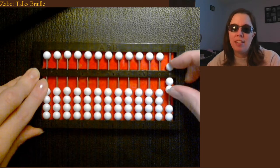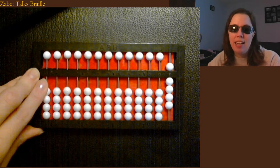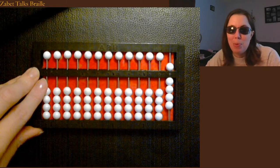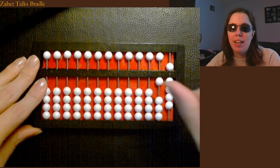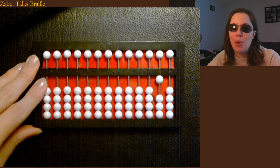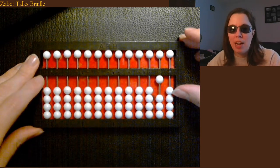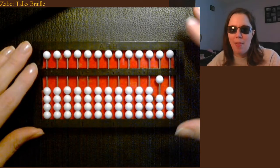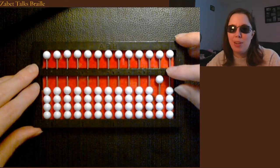Then I could keep going: six, seven, eight, nine. Nine is the most I can have in any column because nine is the most you can have in any column when you're writing. And then if I need to go bigger, ten puts one up in the tens column and clears the ones column. I could count on from there so you see more examples of both what the numbers look like on the abacus and the hand movements I use to achieve them.